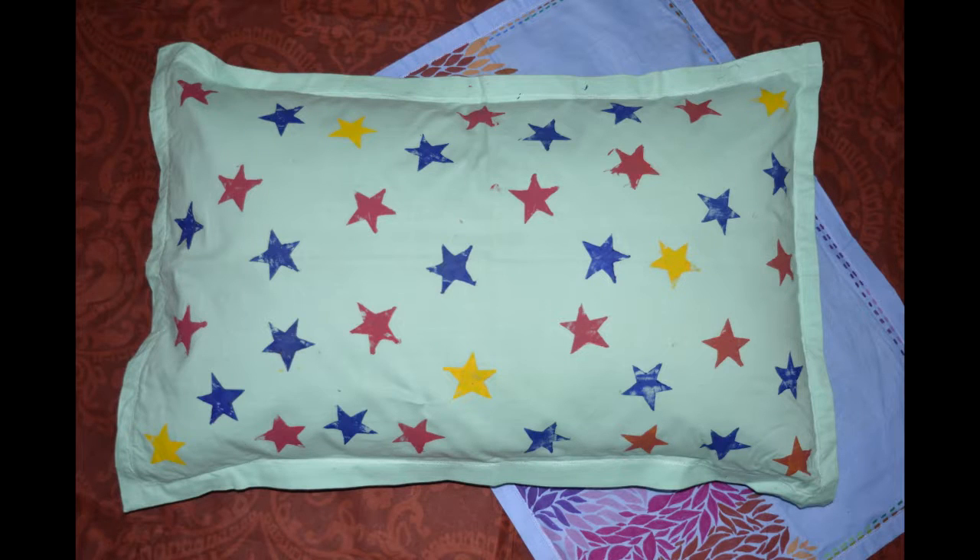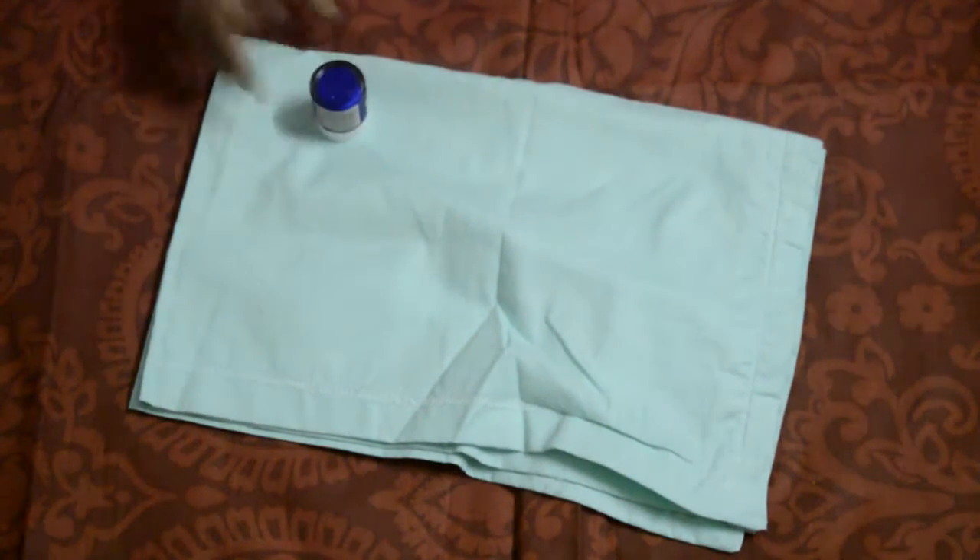Hello everyone, welcome to Innovation Corner. In this tutorial I am going to show you how to DIY a cushion cover.